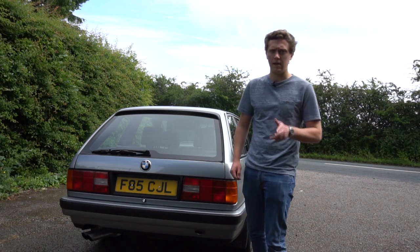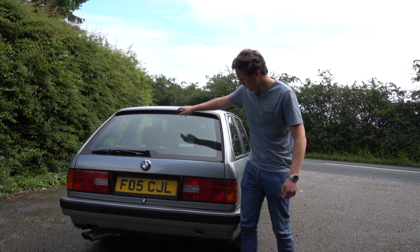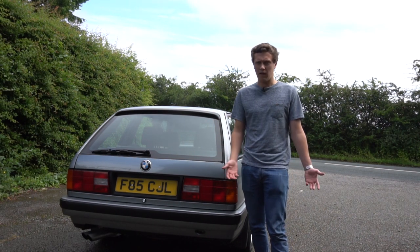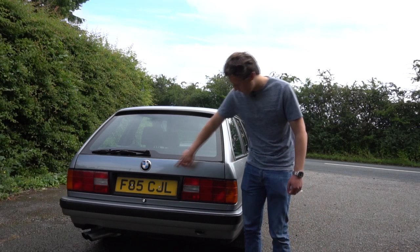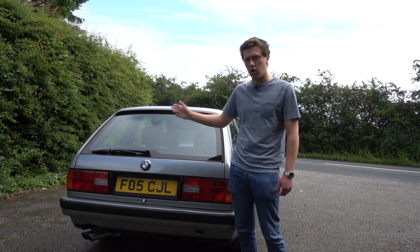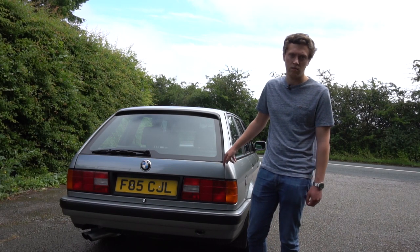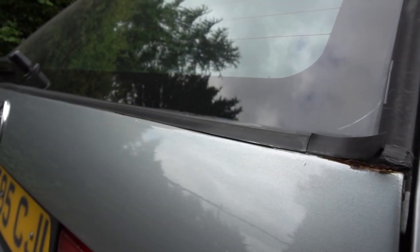This is specific to E30 touring models and concerns the tailgate. There's a rubber seal that runs around the window which can shrink over time, allowing water ingress. Over time that water ingress would probably go unnoticed, but eventually you'll start to see bubbling on the surface of the tailgate panel. It can be a lot worse than it looks, and you can check by looking in and around the seal, lifting the tailgate, and inspecting the window surrounds for any bubbling.